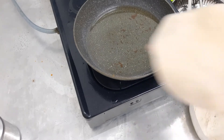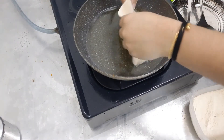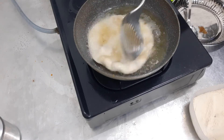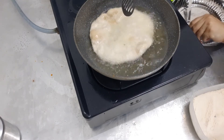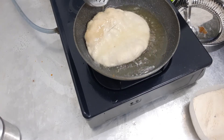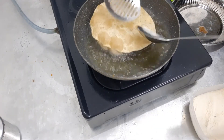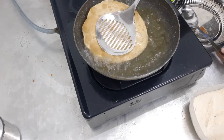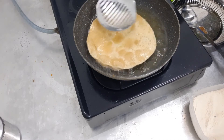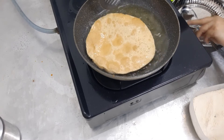This time I'll make a bit smaller. Fry it and press it down, fire on medium low. Sorry, it was too hot at first. Let it fry a bit more. It's done.